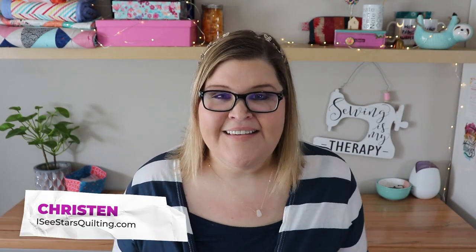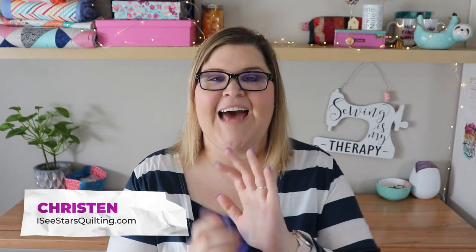Hey guys, it's Kristin with IcyStarsQuilting.com and I have a wonderful project to share with you today. It's finally, finally finished. This is my Violet Craft review as well as reveal of the Elephant Abstractions quilt pattern.